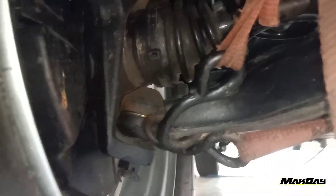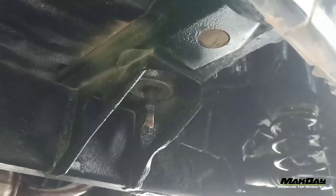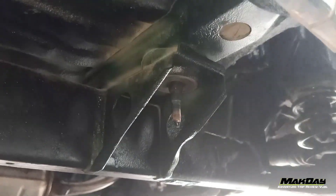Nah ini posisinya teman-teman. Karet bodi sudah dibuka. Oke kuncinya teman-teman, kunci 14. Untuk pakai impact, lebih cepat ya teman-teman.